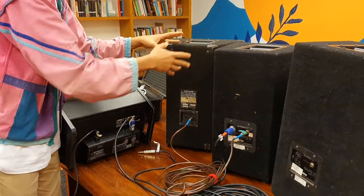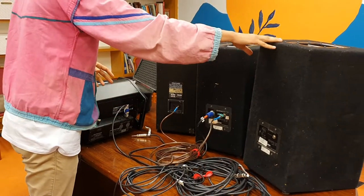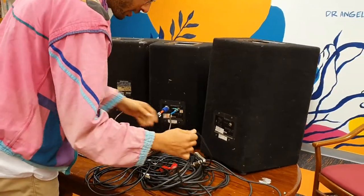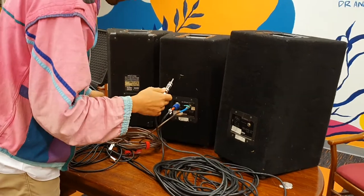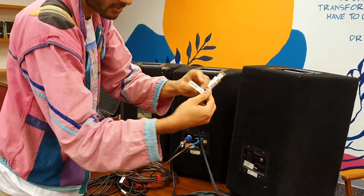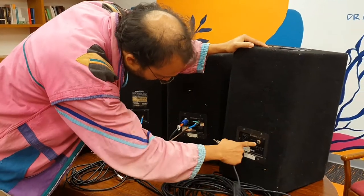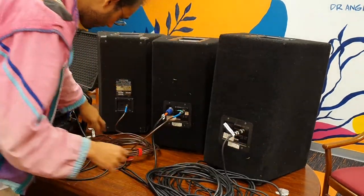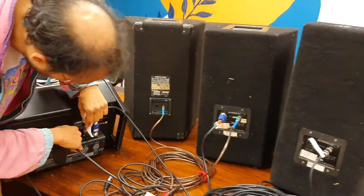If you've got a band or someone who wants to hear themselves, you can connect this third speaker and use it as foldback or as a monitor. I'll take another speaker cable — also labelled speaker cable — and put it into the port on the back of that speaker.